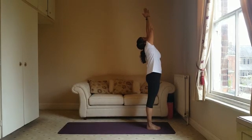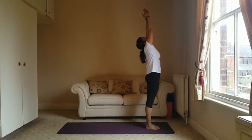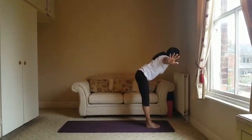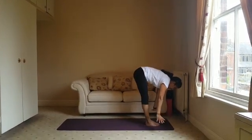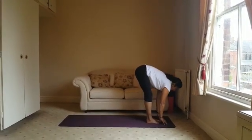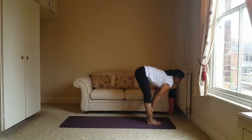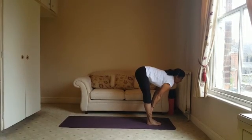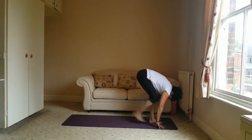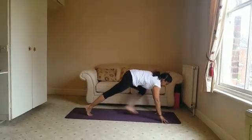Palms come together, and then exhale, folding forward coming down towards the floor. You might need to have soft knees here. Bringing your hands to your shins, halfway lift, exhale, full forward fold.